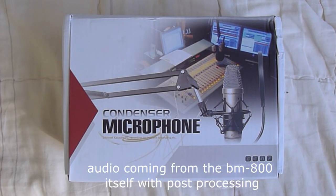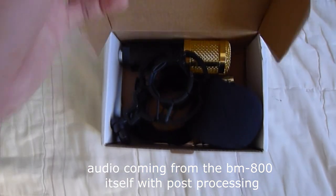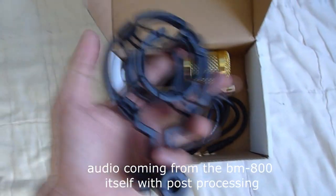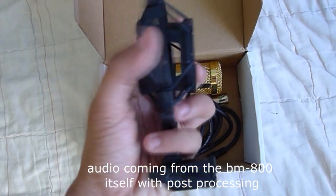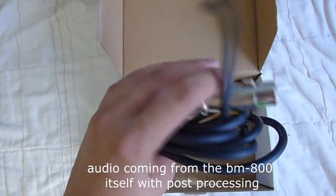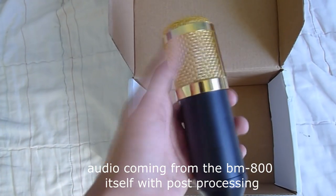And ang iya hang stand, iya hang arm flexible stand. So i-unbox na to niya karun. Let's go. So mani siya guys ang box. Isa to ang condenser microphone. As you can see, in the box inside, we have the mic muff to prevent noise. We have the shock mount. And then we have the XLR cable — isa lang ang provided. And ang mismong microphone na to, which is ang BM800.